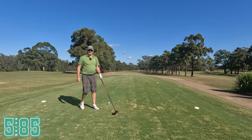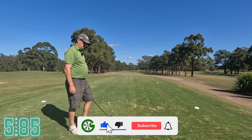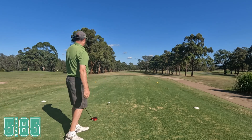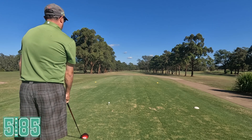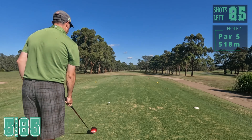Hello everyone, welcome to another Groovy Golf video. This is episode three in my five below 85 series. We just scraped in episode two, so I don't really want to do that again - try and make this one a little bit easier. Penrith Golf Club today, just the first hole, par five, little double dog leg. Just try and get one down the middle.